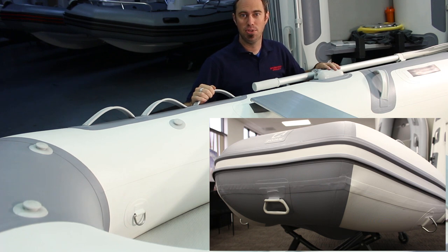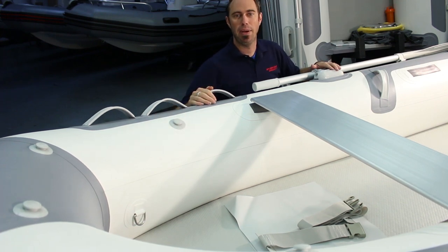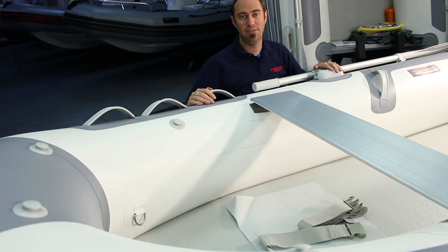Also on the exterior of the tubes, twin towing points are installed for those who need to tow their tender. Up here in the bow, we also find mounting posts for an optional bow bag that can be purchased separately. On the inside of the tubes, the bow is outfitted with twin lifting points for a wide variety of davit lifting systems when used as a tender for a primary vessel.